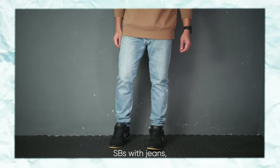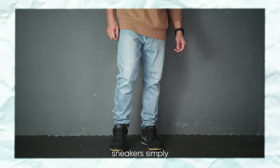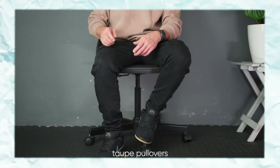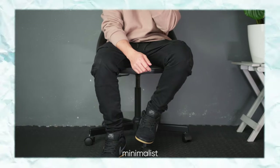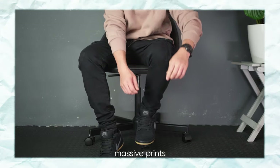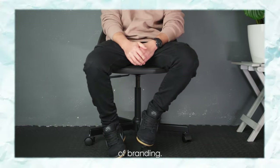I love pairing my SBs with jeans, especially faded ones — the contrast between the blue denim and black sneakers is simply classic and vintage. I also like wearing taupe pullovers to complete a more minimalist look. I prefer no bold or massive prints on pullovers or tops, just to avoid any conflict of branding.